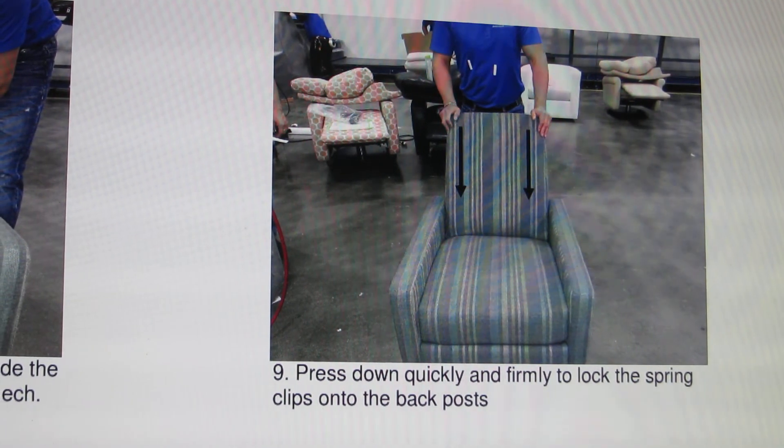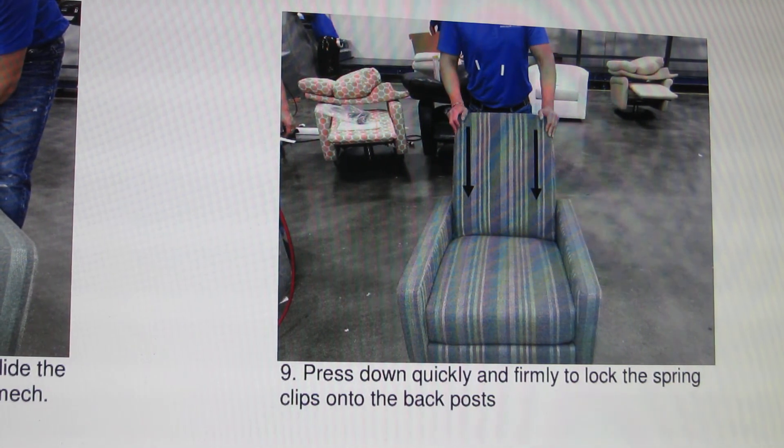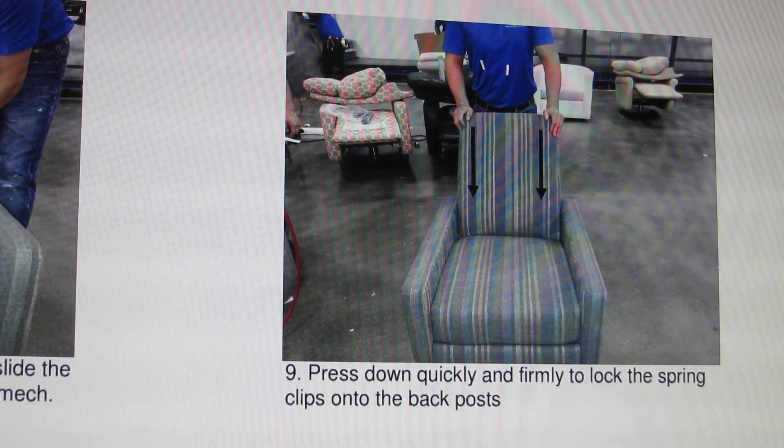Press down quickly and firmly to lock the spring clips onto the back post.